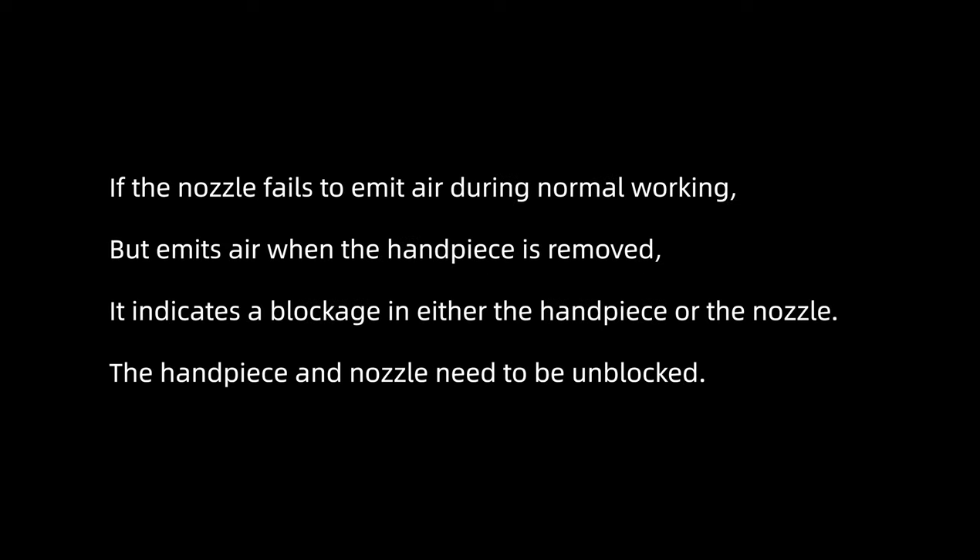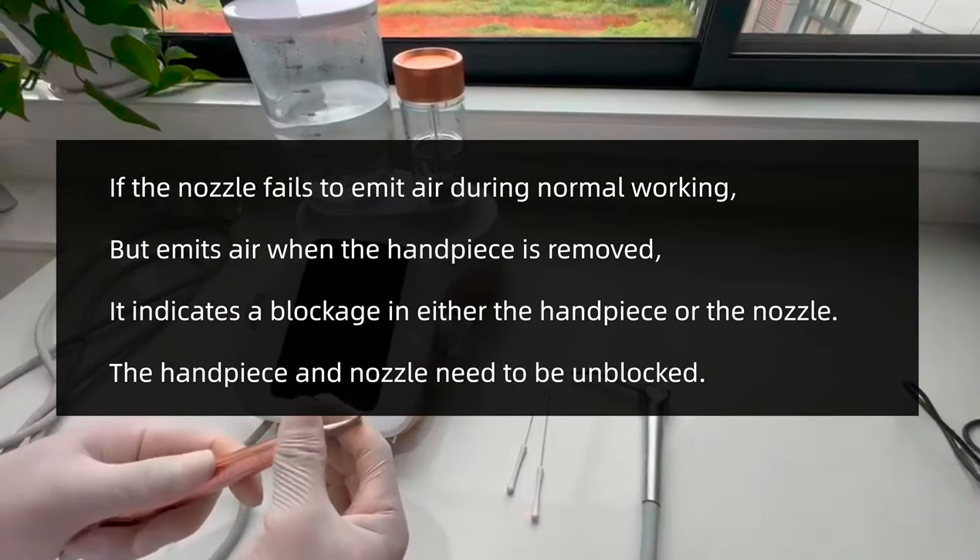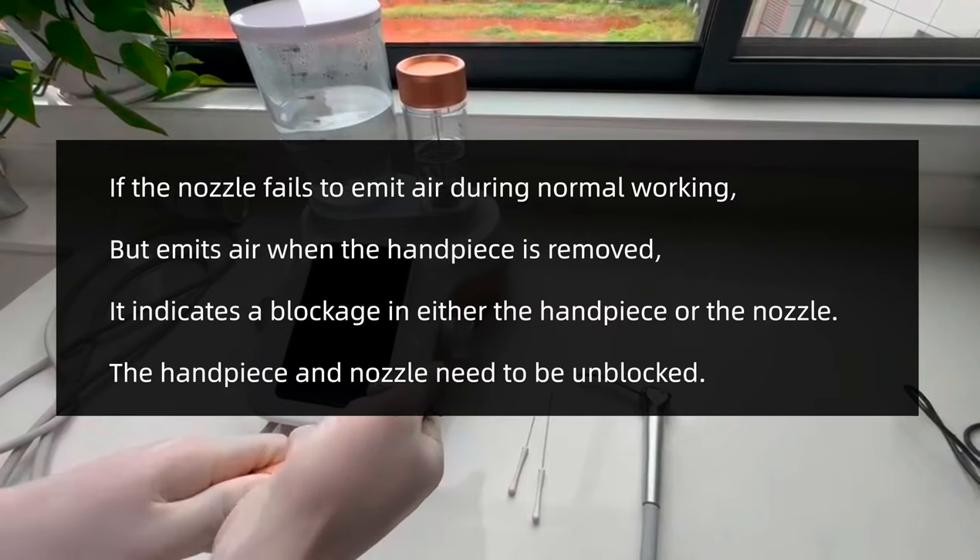If the nozzle fails to emit air during normal working but emits air when the handpiece is removed, it indicates a blockage in either the handpiece or the nozzle. The handpiece and the nozzle need to be unblocked.